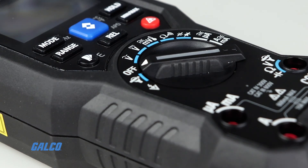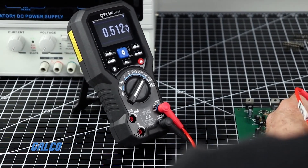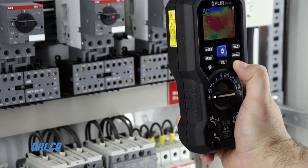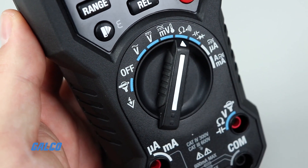Troubleshooting is made easy thanks to the unique combination of onboard thermal imaging and traditional DMM test functions. You can troubleshoot faster by quickly scanning for overheating components with IGM and diagnose faults with broad DMM test functions. With this meter, you can identify energized and potentially faulty equipment from a safe distance using non-contact temperature measurement.